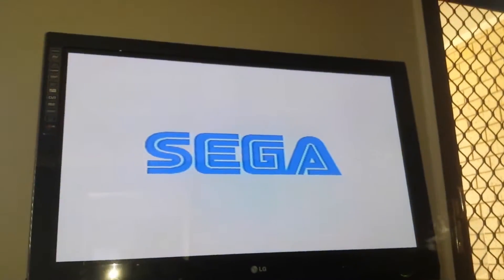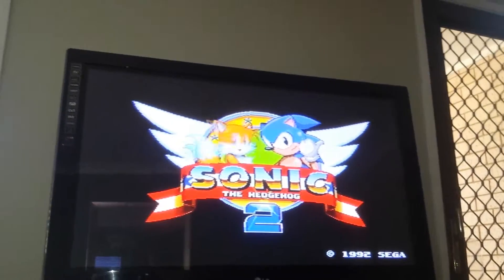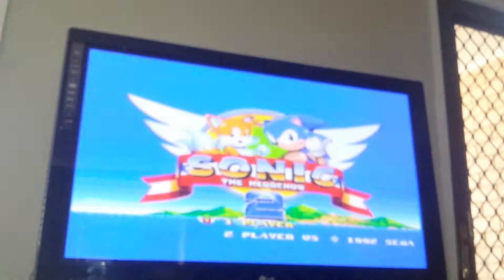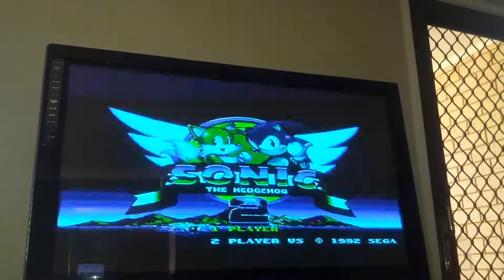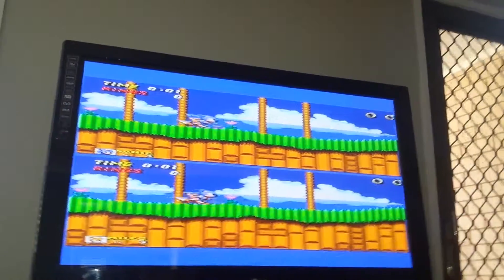So you start it off in 50 Hertz, and once you get to the Sega logo you can just flick it over to 60 Hertz. As I said, the picture looks a mile better at 60 Hertz. Some TVs may only accept 50 Hertz but those would be very, very old TVs.